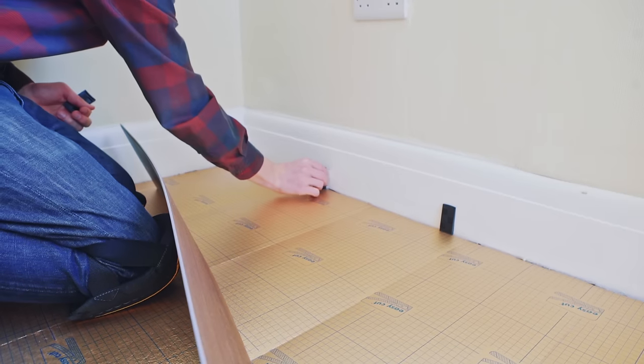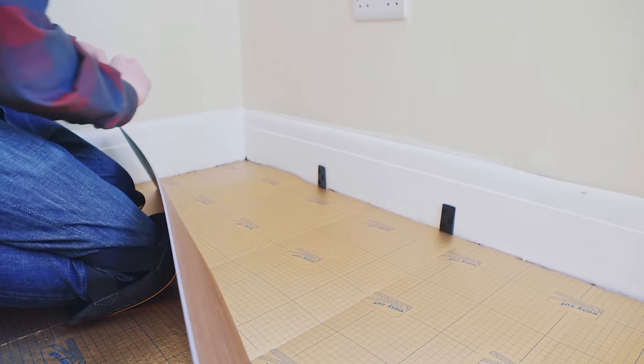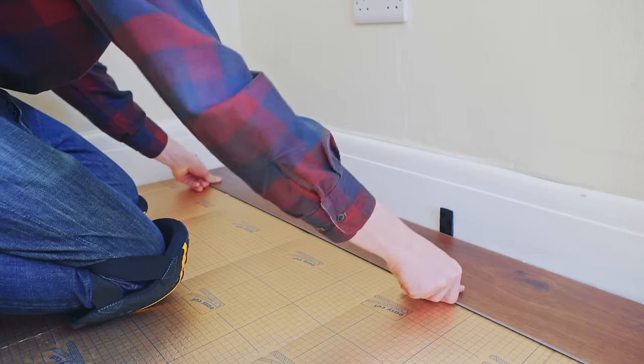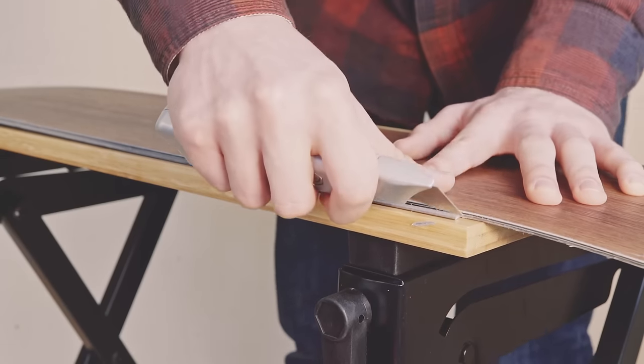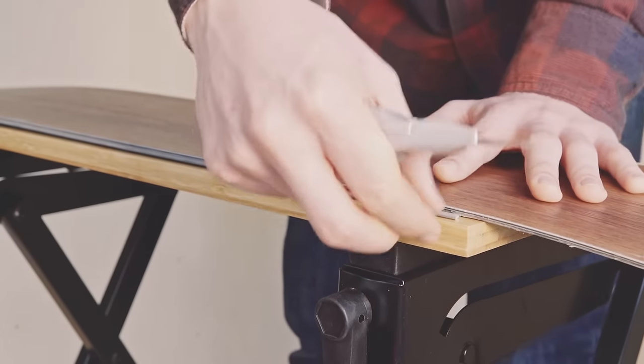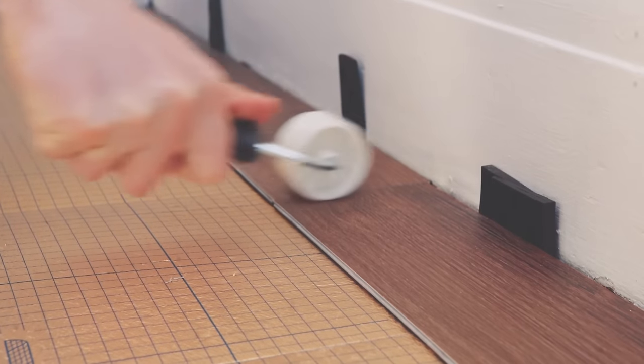Begin by laying your first panel in the left-hand corner. Remember to use spacers to create a 5mm expansion gap on the end of the panel and at intervals along it. If the panels have not been narrowed, the lower groove lip of the first row of panels needs to be removed carefully with a sharp utility knife. With your first plank in place, put the second panel of the first row tight to the end of the first one. Then use a wallpaper roller to ensure the two ends are connected correctly. Continue in this manner until you reach the end of your first row.